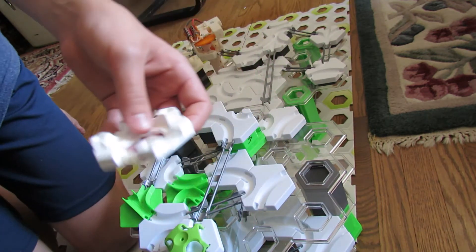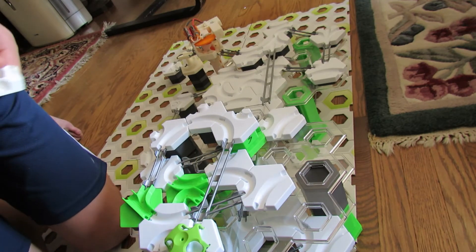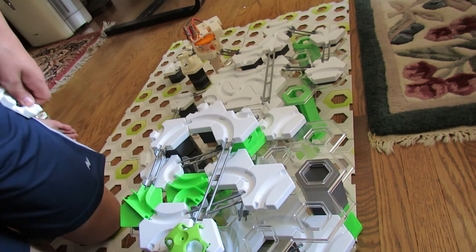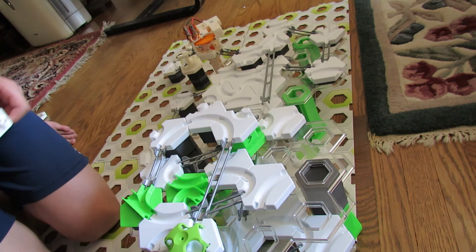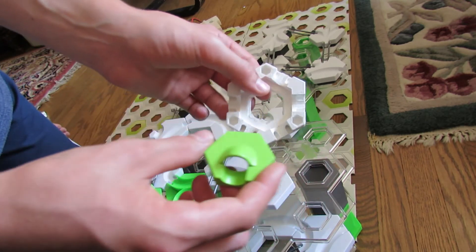They all fit perfectly and you can also 3D print your own parts to use with this. Now I'm going to show you how it works in an actual GraviTrax marble run using just the drop.